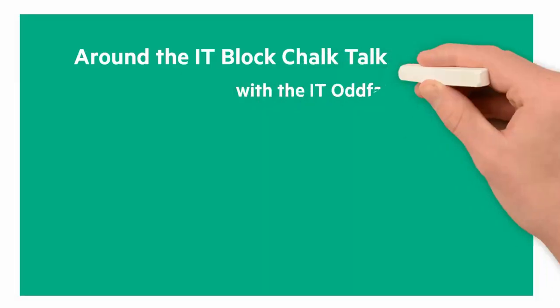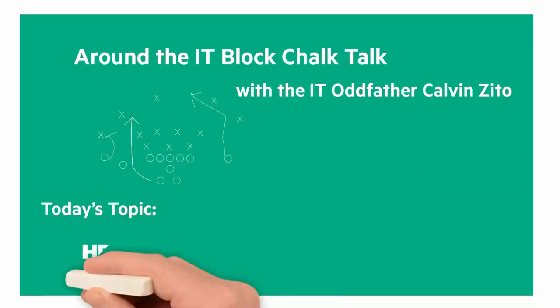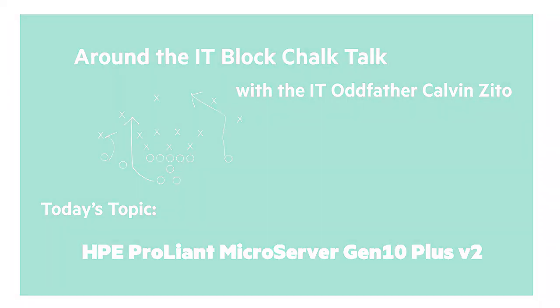Welcome to this Around the IT Block Chalk Talk. I'm your host and chalkboard writer, the IT Oddfather, Calvin Zito. In this Chalk Talk, I'm going to introduce you to the HPE ProLiant Microserver Gen10 Plus V2.